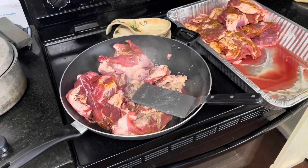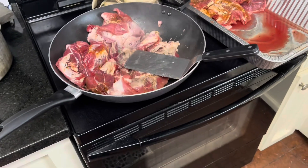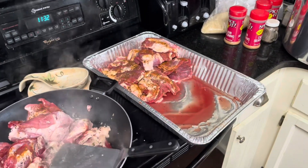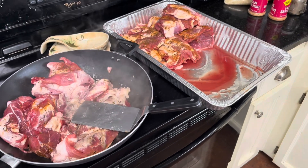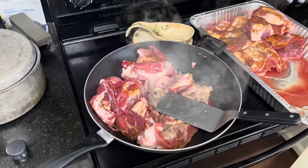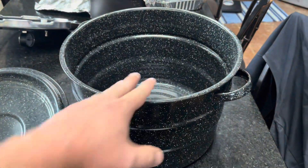I don't have a pan big enough to cook all of it, but you basically take all the pieces that you're going to make your boudin with and you season it. I used Cajun seasoning and let it soak overnight, then you brown all the pieces. I don't have any pots bigger, so I've got to use my cannon pot.